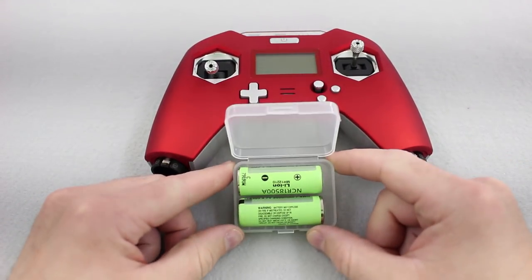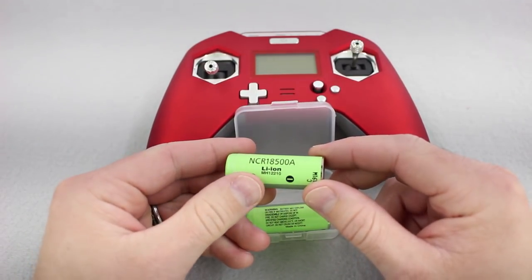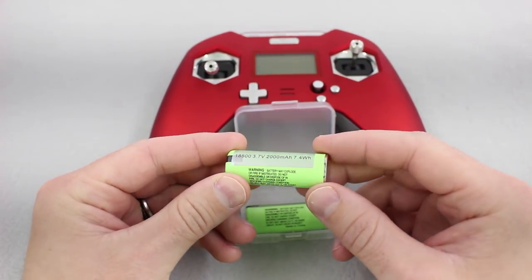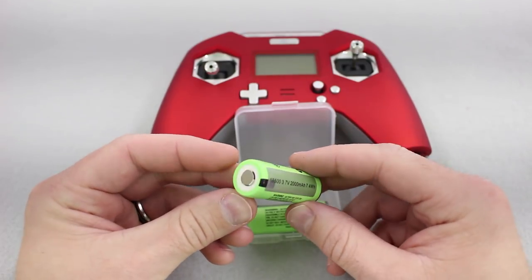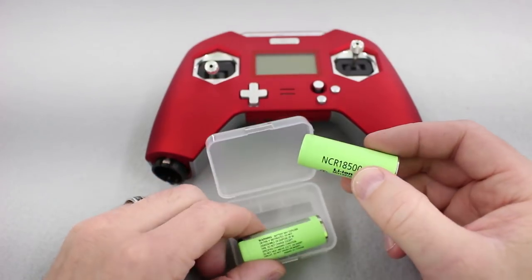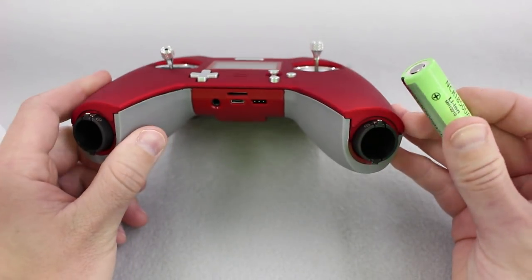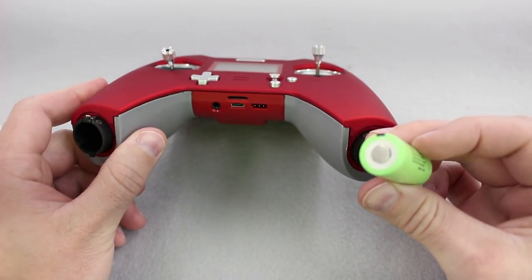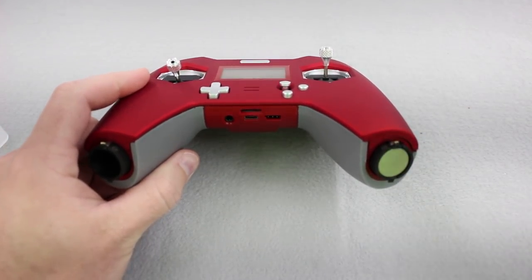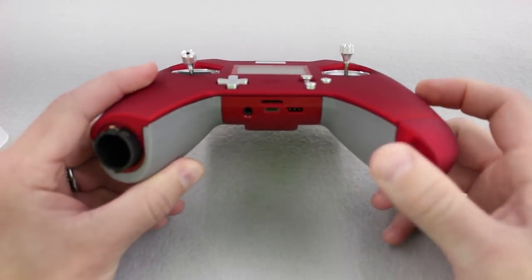Now we're ready to put some batteries in. Here I've got some Panasonic MH12-210 batteries — these are 2,000 mAh 18500s, and for 18500s these are about as good as you can get. Unlike the 18650, there's not nearly as much selection. I'll put a link below where you can get these. We're going to slide them in here — the button is the positive side — positive side first. Twist it and turn it on. And that's it.